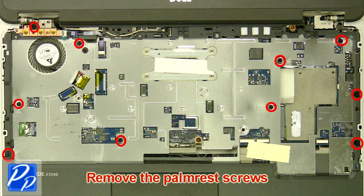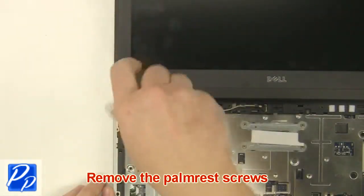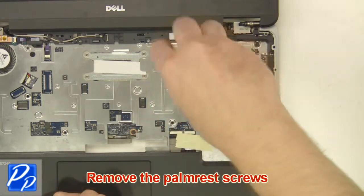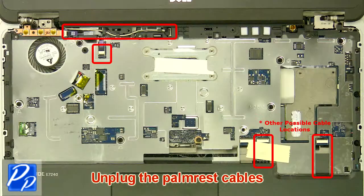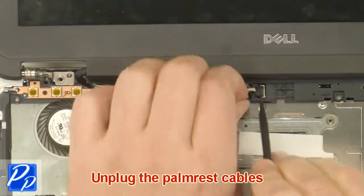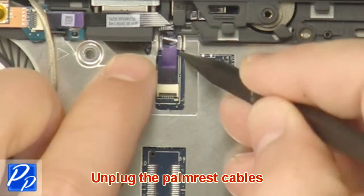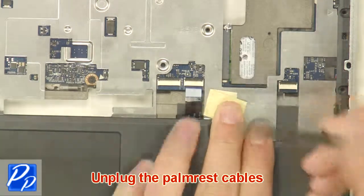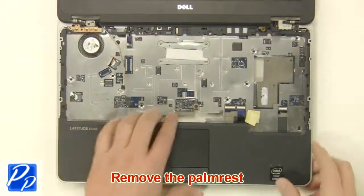Remove the palm rest screws. Unplug the palm rest cables. Remove the palm rest.